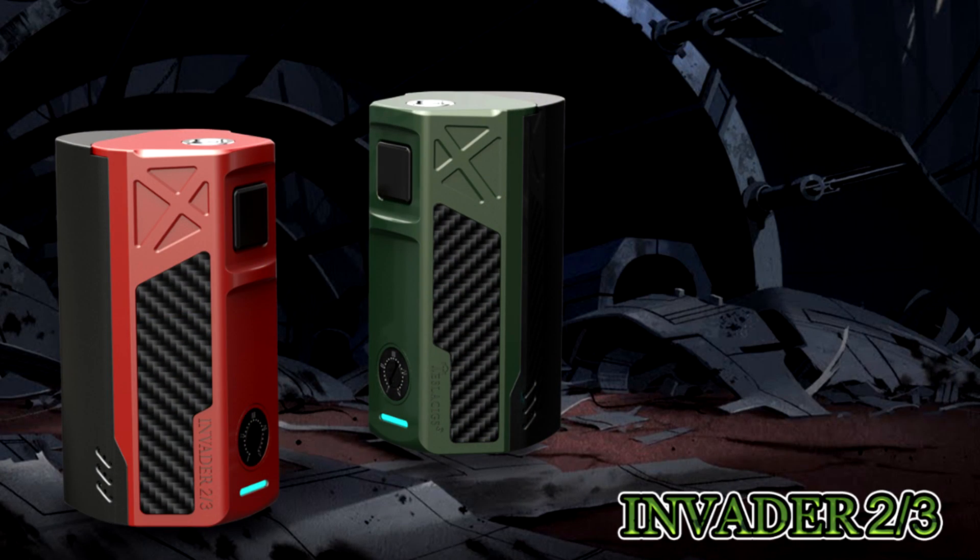Hey guys, Benfic here, back with another review. Today we are looking at the Tesla Invader 2/3. It is a 2 or 3 battery mod — an unregulated variable voltage mod, similar to the Hexohm, Raptor board-based mods, OKL-based mods, or even pulse width modulated board boxes. It just pumps out voltage based on what you turn your potentiometer to.